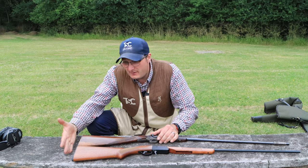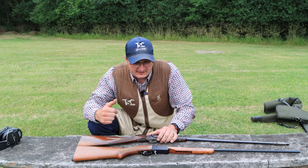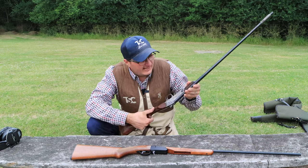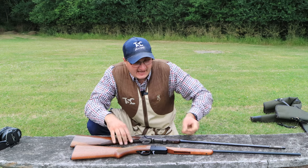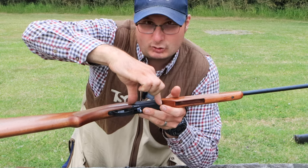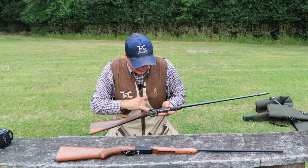The butt plates — apart from this being metal and this being plastic — are virtually the same thing. The stock's virtually the same. The safety catch is on the top on the new one. The old one hasn't got a safety catch but it's a hammer gun so you can pull the hammer back. The action has changed slightly — they've made it more into a box lock type action, whereas the old one is also a box lock but they've made it a lot bigger and it's got colour hardening on it.